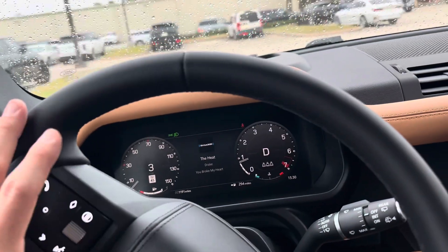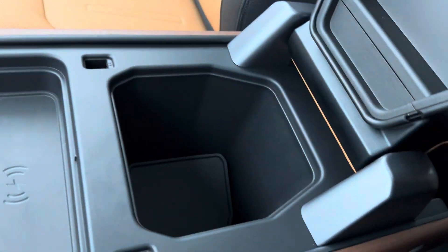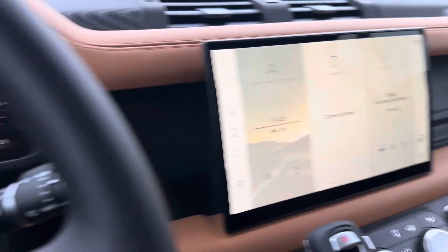Pull it over here so I can walk around it real quick. We have a wireless charging pad, storage here, underneath here, behind the screen, on the side there — storage, storage, heads-up display.